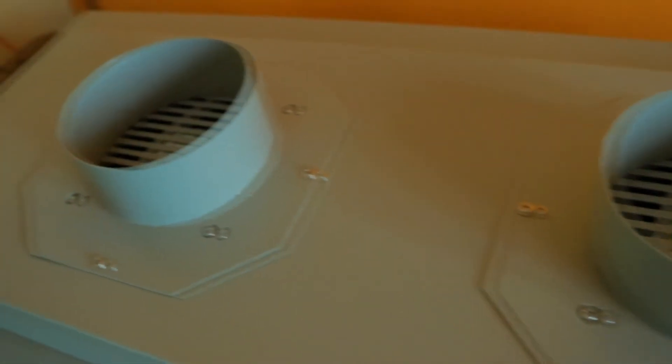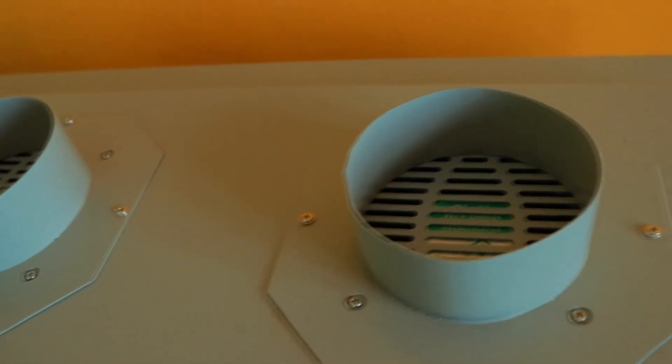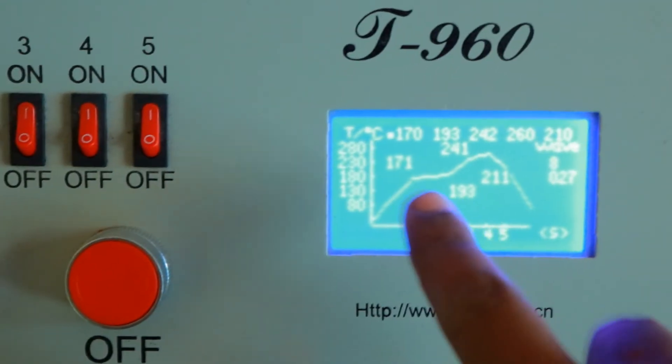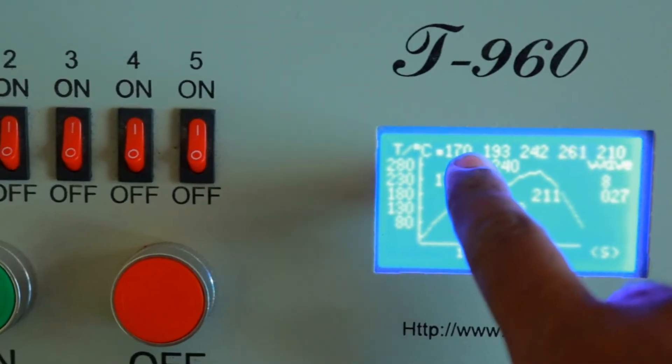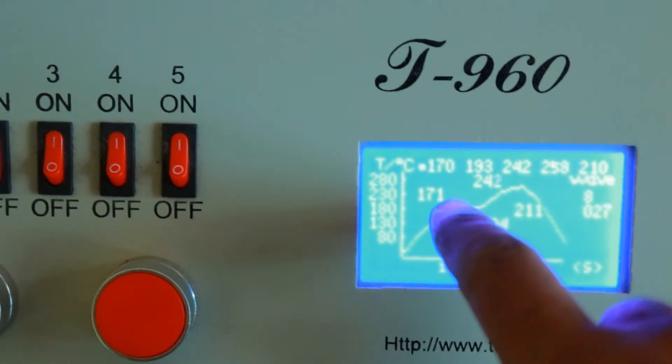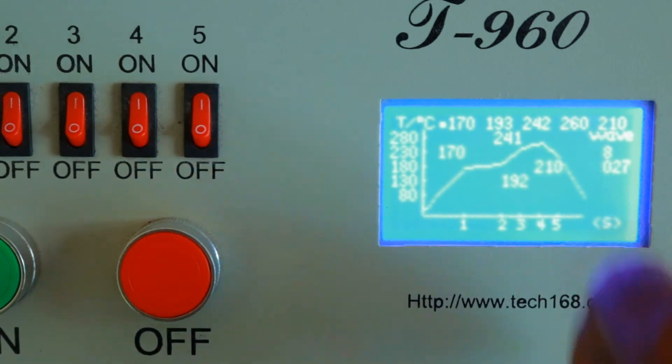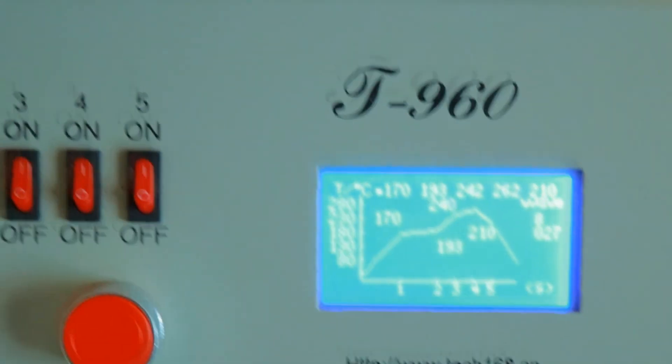These are the exhaust fans so that the solder fumes can get out of the machine. Each of the zones have now reached their heating temperatures: 170, 193, 242, 210, and 260. Now we can insert the boards.